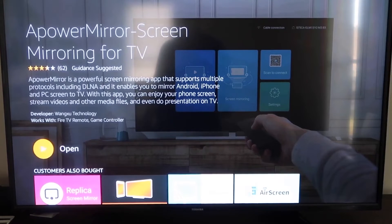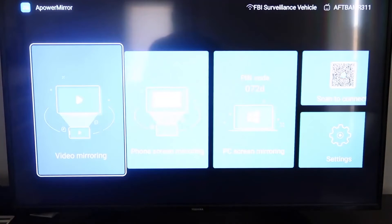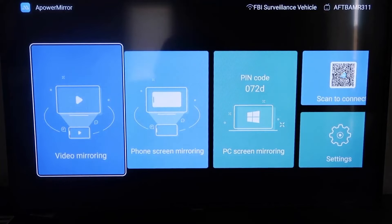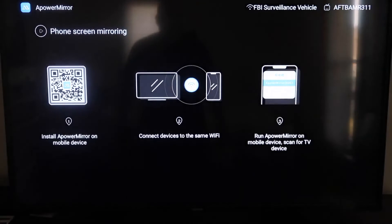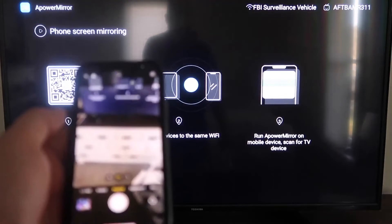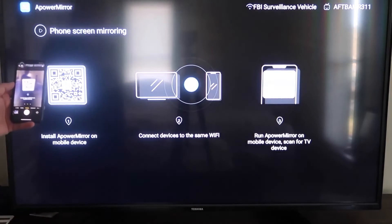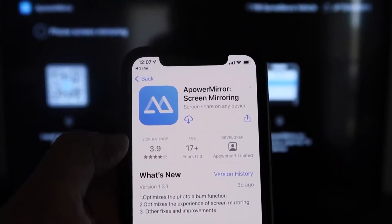Once it's installed, click Open. It'll ask you to allow AirPower Mirror to access your photos, media and files — click Allow. On the main screen you'll see options for video mirroring, phone mirroring, PC mirroring, scan to connect, and settings. Go to the second tab that says Phone Screen Mirroring and click on it. It'll show a QR code — open the camera app on your iPhone, scan the QR code, and tap the notification at the top to download the AirPower Mirror app on your iPhone.